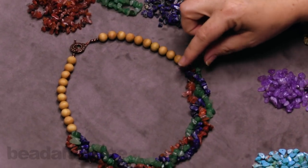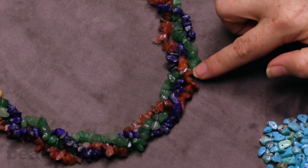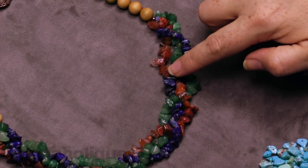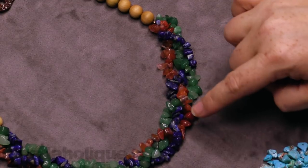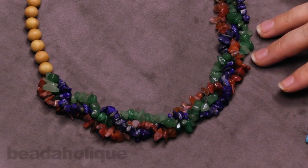A couple of things about the chips — and this is a good chance to zoom in and see them up close — is that you can see there's a lot of different variations even among the beads themselves. These are chips but they're also beads because they are drilled, so you're getting a lot of nice variety. I love that they're braided in this design so they all get a chance to shine.